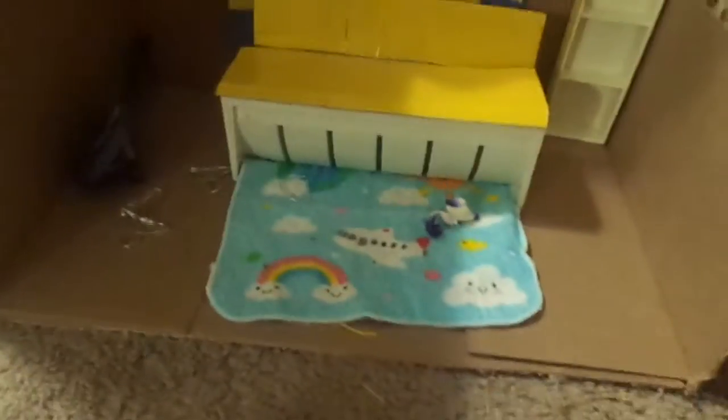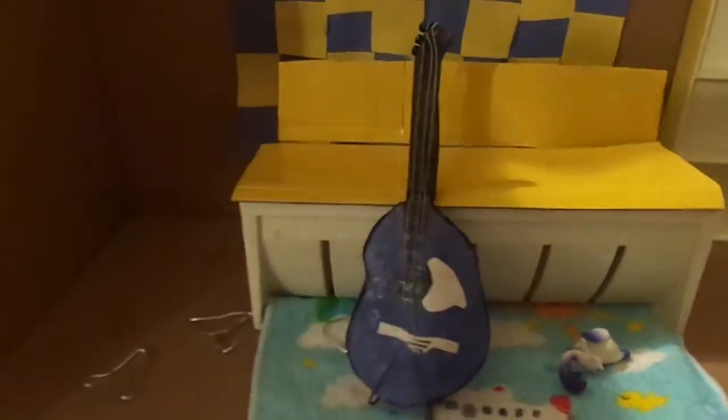And over here, I have a little room I made, with some pictures and hangers — yeah, I made little hangers. I made a guitar, but the stand isn't doing so well. I'm really bad at making stuff.